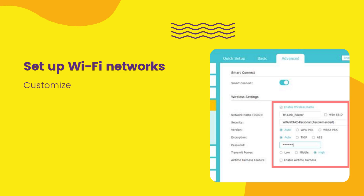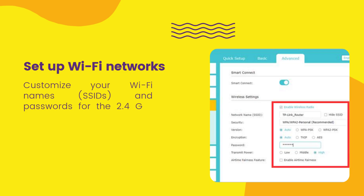Set up Wi-Fi networks by customizing your Wi-Fi names (SSIDs) and passwords for the 2.4GHz and 5GHz bands.